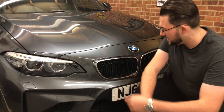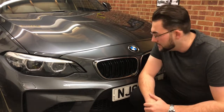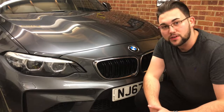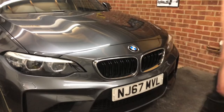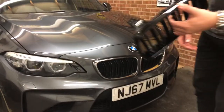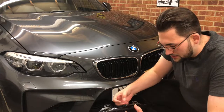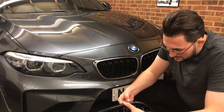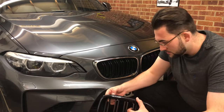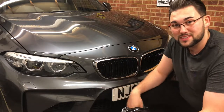Hi you bunch of legends. As we can see, we've got these hideous looking chrome things on here right now. I need to figure out how to get them off — I'm not that prepared. Judging by the new ones, there's a series of clips and those clips obviously press into something, so those clips need to be released to get the things out.